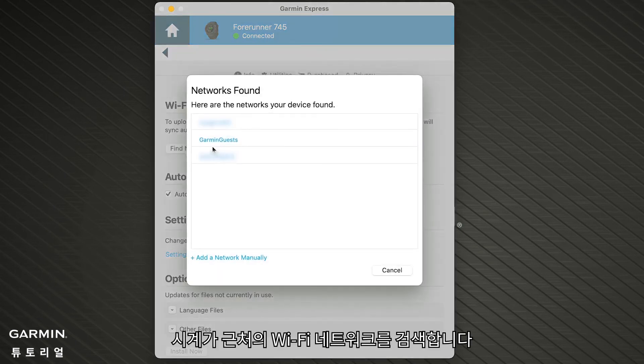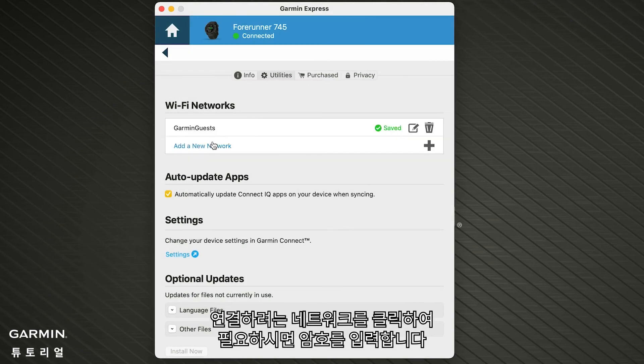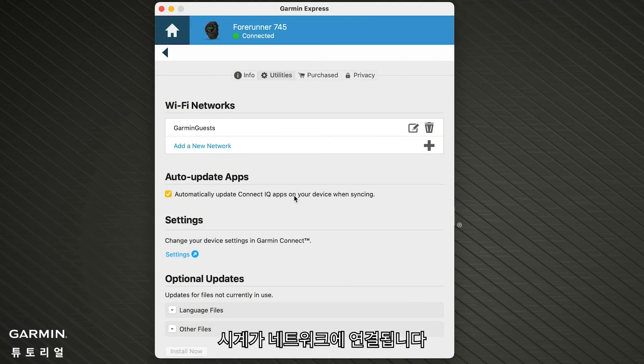Your watch will now search for nearby Wi-Fi networks. Click the network you want to connect to and enter the password if needed. Your watch will then connect to the network.